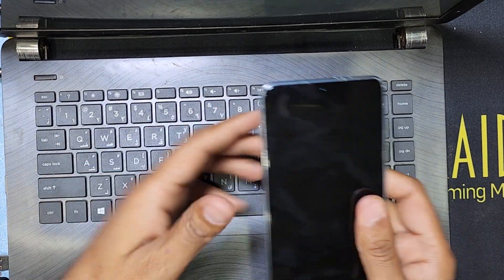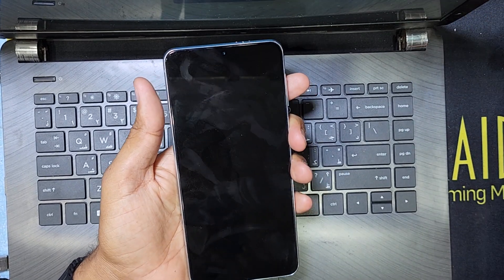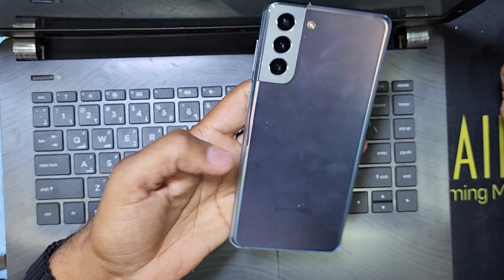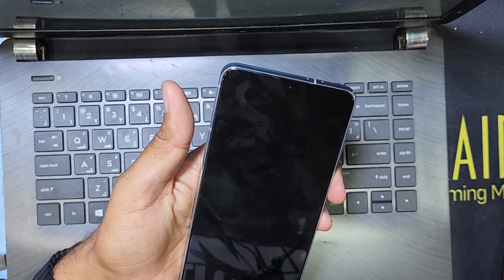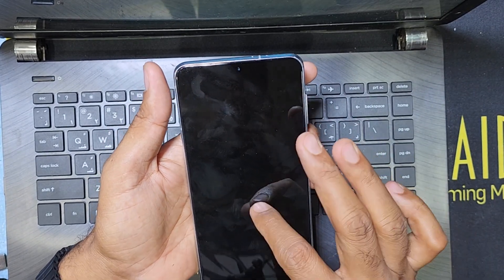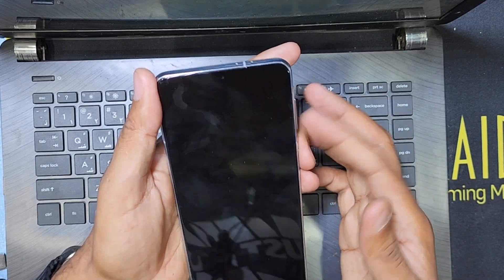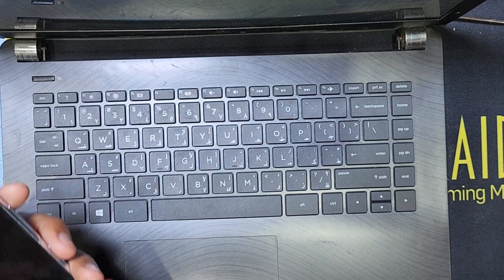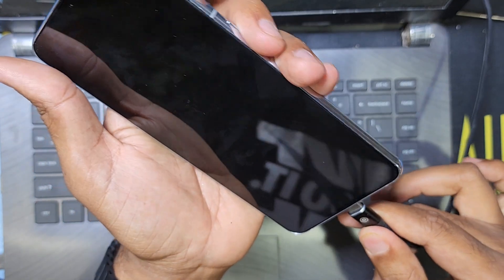Hello guys, welcome back to my channel Golden Nanotech. My name is Mohammad Mamon. Today I'll show you this Samsung Galaxy A31 phone. This phone is working but has no display light. I'll show you how to fix this problem — calls are received, everything is working, but the display light is not working.